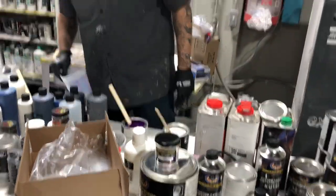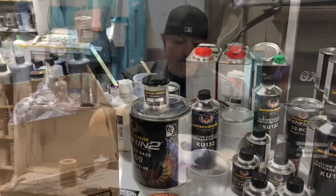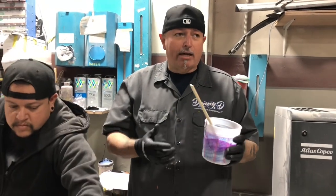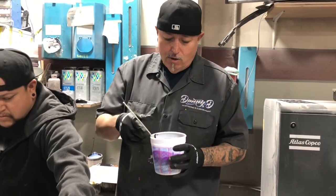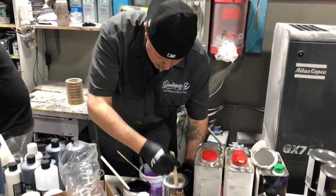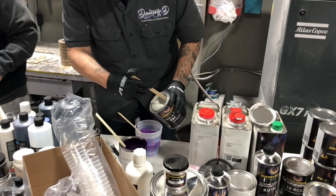You guys want to come over here? Make it darker — you can't make it lighter easily. You can make it lighter, but it'll take a gallon of material to do it. So always your light color first, then your dark color. Let me just make a little more, because some of you guys are heavy handed.